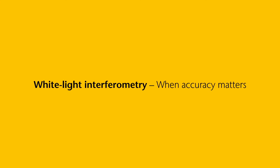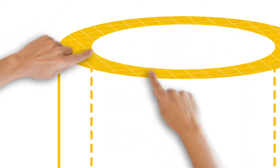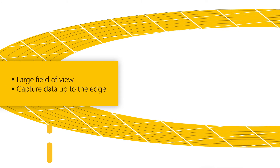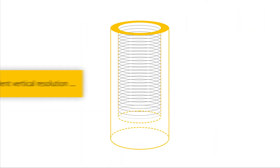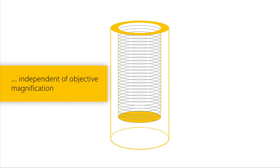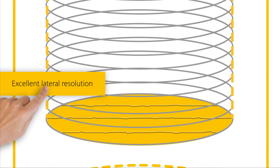The Topmap family offers far more. Measure large samples with a large field of view, even without stitching. Capture surface details with excellent vertical resolution, independent of objective magnification, and with excellent lateral resolution.